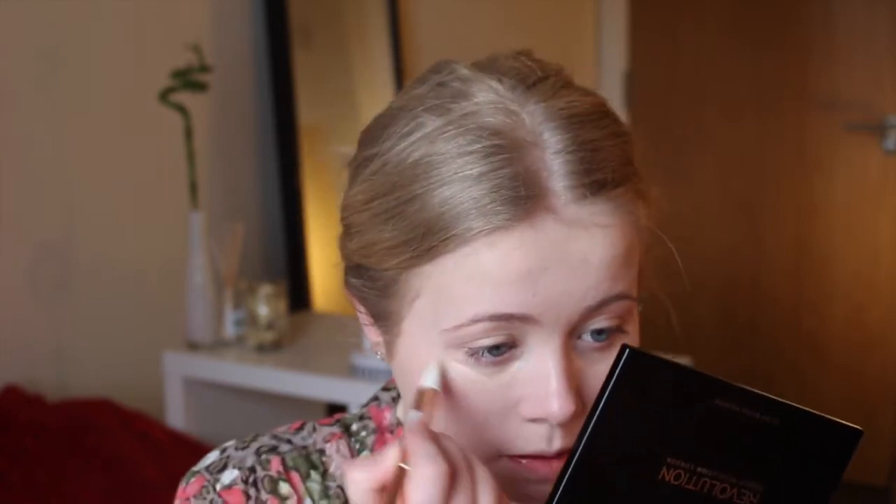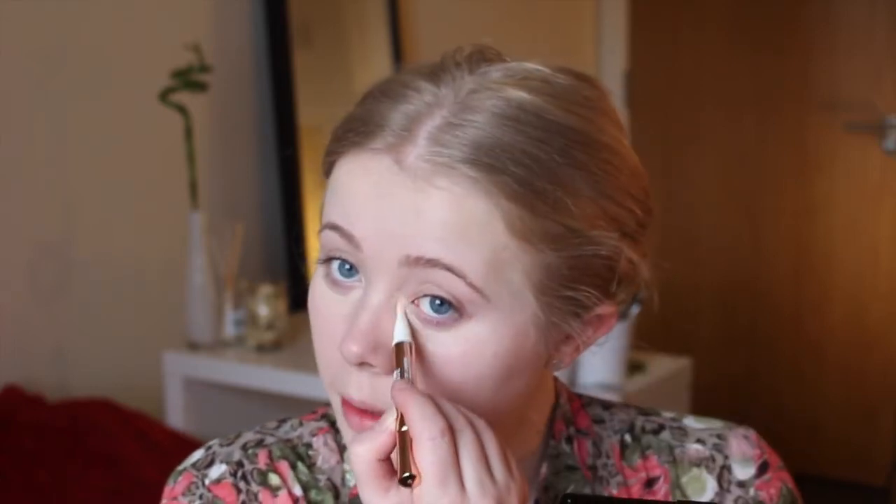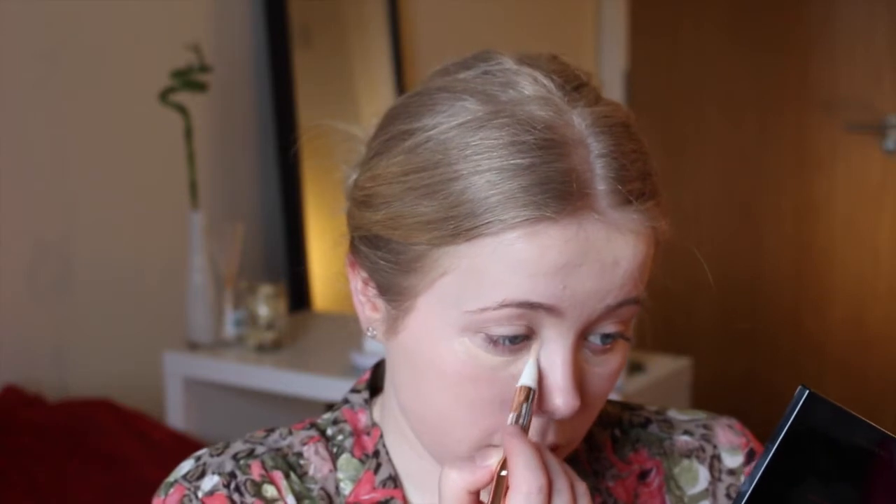I'm going to blend that in with my Real Techniques buffing brush because it's quite a thick product. Under the eyes, I'm going to be using my L'Oreal Lumi Magique concealer, which is like a little brush concealer — it's pretty much a dupe for the Touche Éclat at about a fifth of the price. I'm putting that under my eyes and also onto my nose, where dark circles begin, and then blending it in with a fluffy brush.